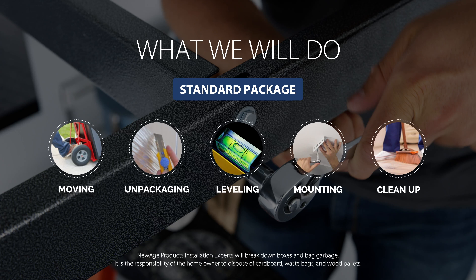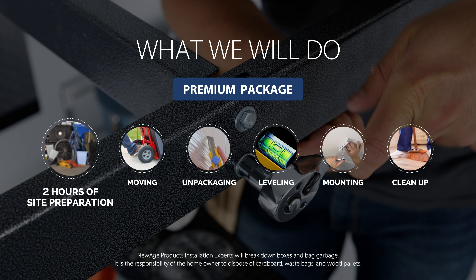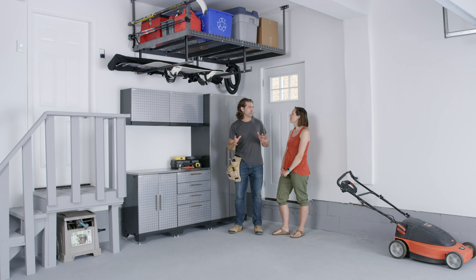The standard installation package includes product unboxing, careful and secure installation, and preparing cardboard for recycling. While the premium installation includes an additional two hours of site preparation for clearing the installation area of debris and old cabinetry, offering you a completely worry-free experience.